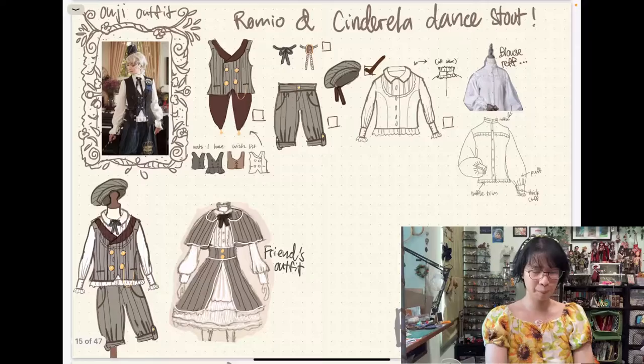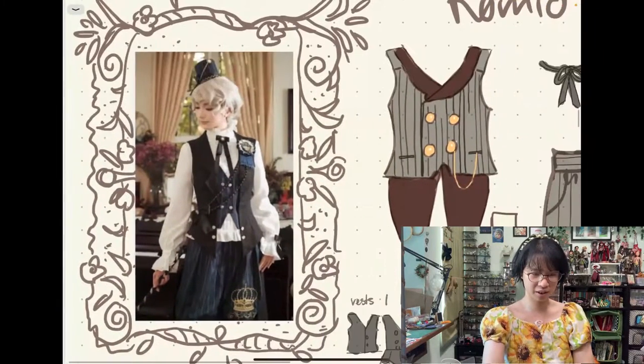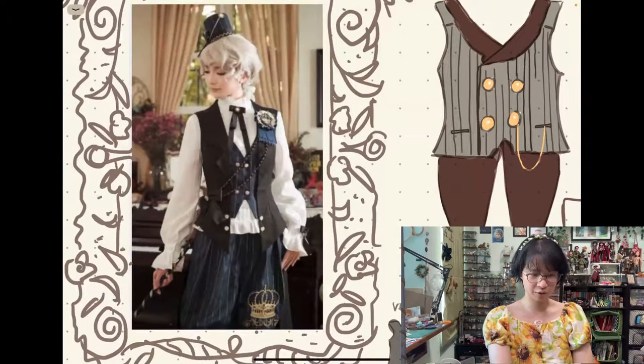I'm making an OG coord. It's for a dance shoot — the dance is called Romeo and Cinderella. I'm Romeo, so I'm doing the OG instead of lolita. My friend is going to do the lolita coord. So my inspiration and thought behind it — the main inspiration — is a vest and pants and a blouse shirt.